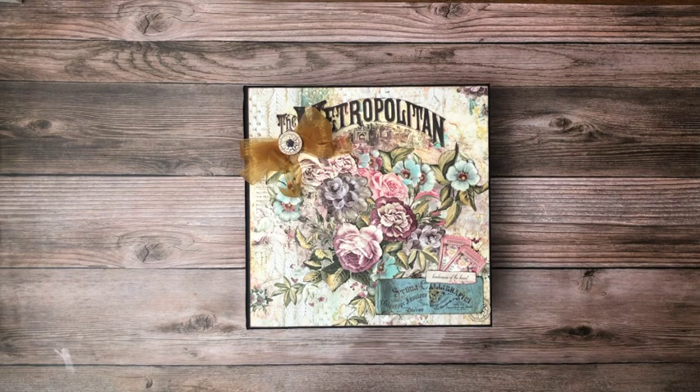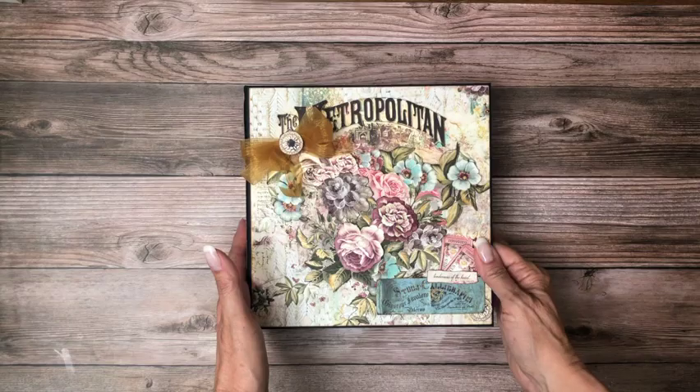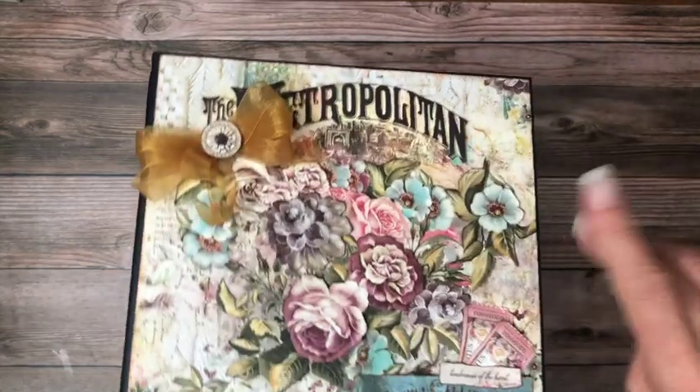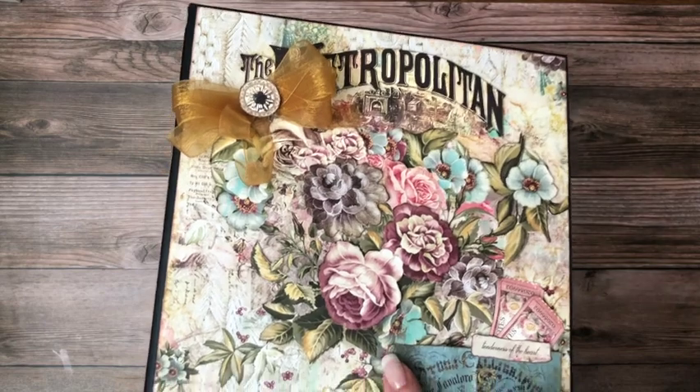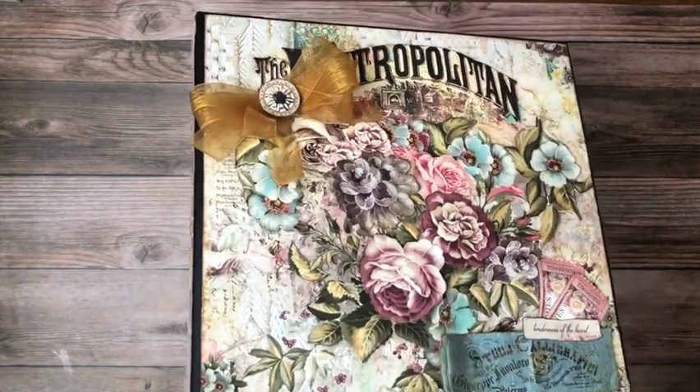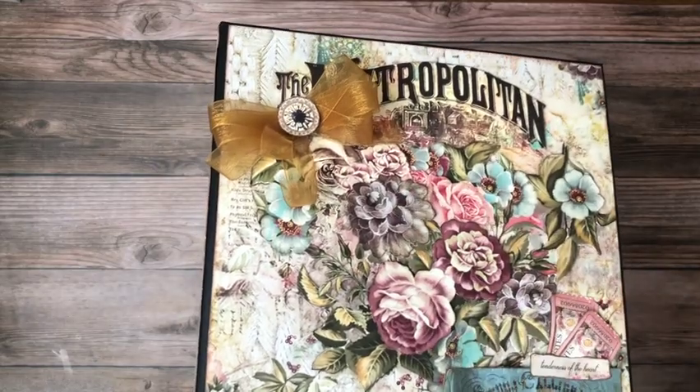I just wanted to make good use of the time while I was there, and I'm happy with the project as it turned out. So let me share with you what's going on on the cover. I used three packs of the Blue Fern — there's 10 sheets per pack — so the base, then a layer above that, and then a third layer, which are these three flowers to make this dimensional cover.